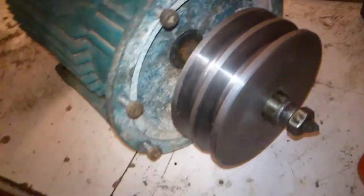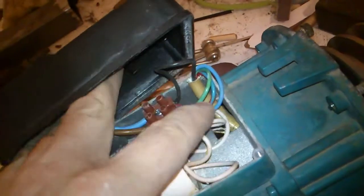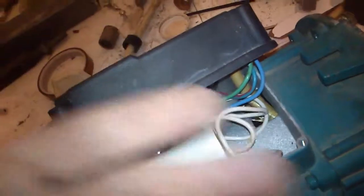As you can see, the engine is running and it's running right now in the opposite direction than it did before. For safety, to reverse direction again, you just take the two blue cables — blue and blue-red — and flip them over, and it will go back in the opposite direction.